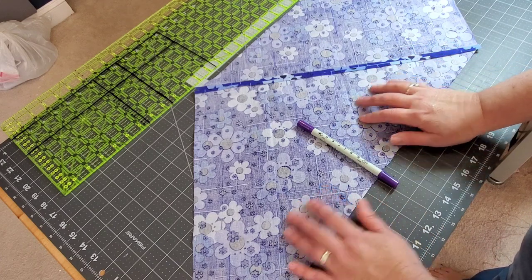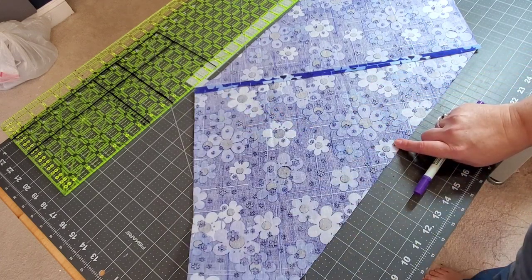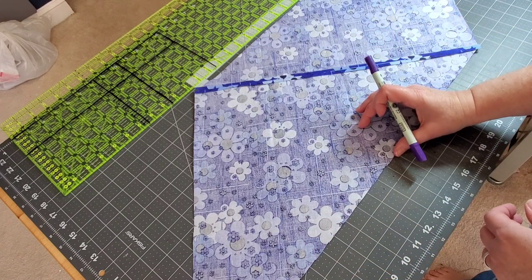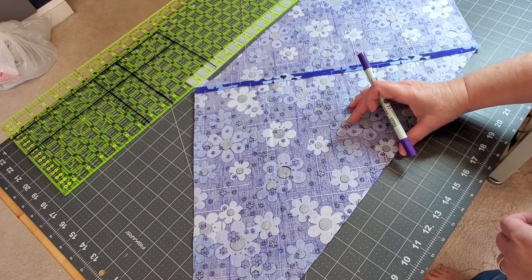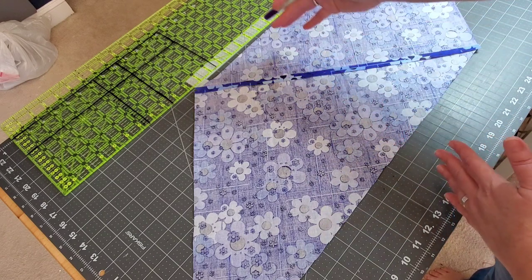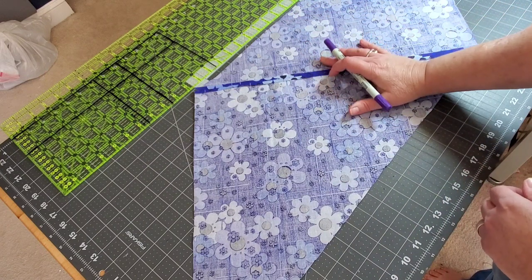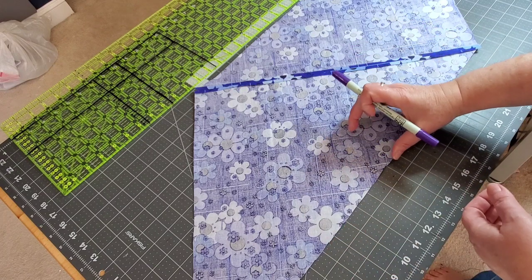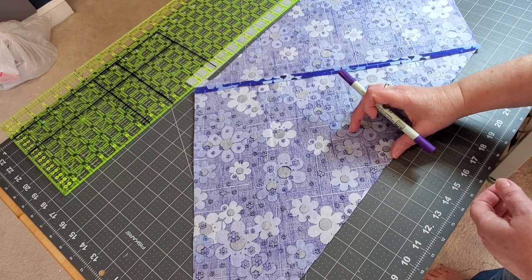Now we're ready to mark the back side of our fabric. The cool thing about this is you can make your binding strips as thin or as wide as you want. The thinner you make your binding strips, the more length of binding you're going to get from this piece. Generally on a lot of my mug rugs, I like to make my bindings about two and a quarter inches wide.